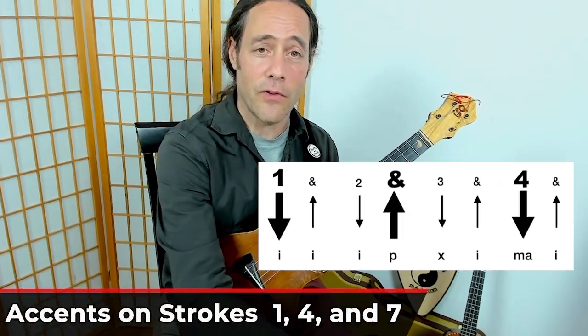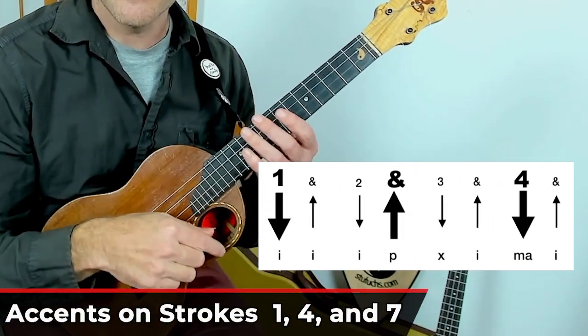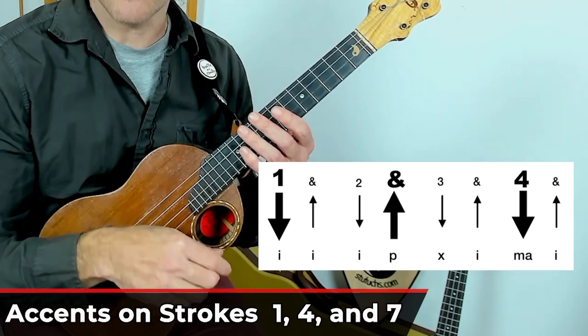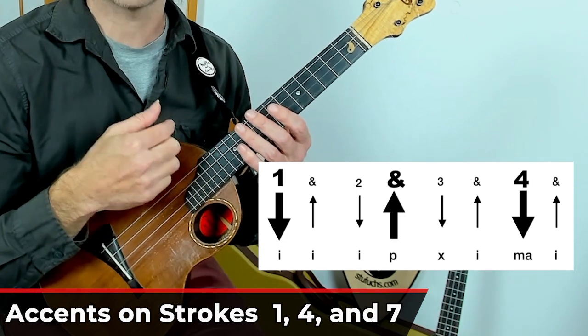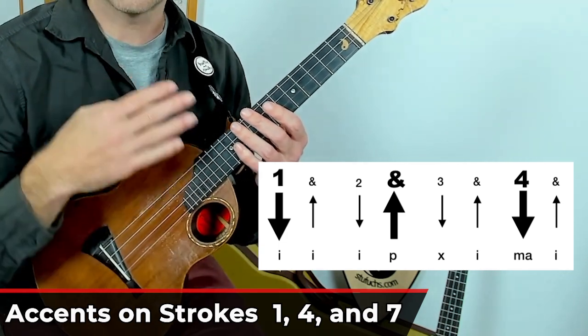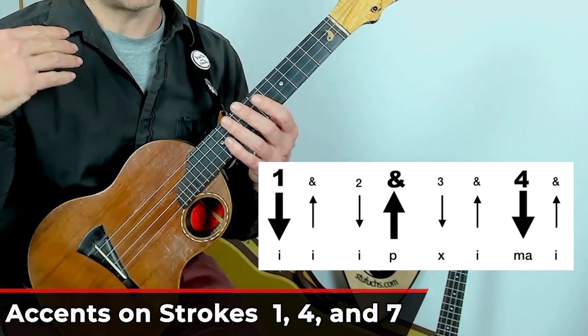Now it's time for the accents. We're going to strum a little harder on the accents, softer on everything else. The accents fall on one, four, and seven — so on stroke one, on four, and then on seven.